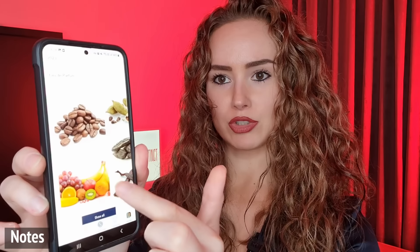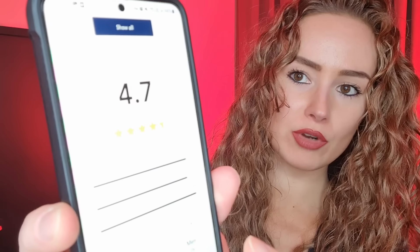Let's check the fragrance notes on the website. I really like how they display the notes here. So we have: coffee, fruity notes, cardamom — maybe that's why I like it so much because I love cardamom — tonka bean, vanilla, ginger, praline, blossoms, cinnamon — I love cinnamon — musk, and benzoin. And it's got a 4.7 rating from people who reviewed it — really good, 4.7 out of five stars. If I could give it a star I would give it a 4.9 — it's really good and unique.